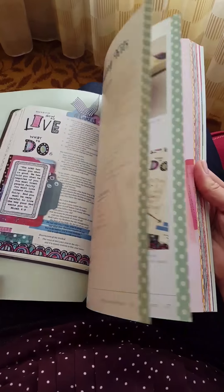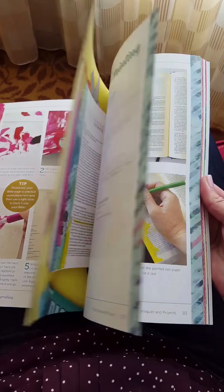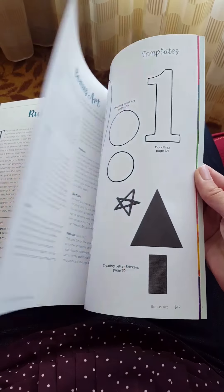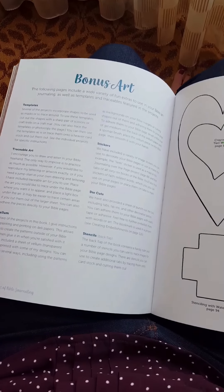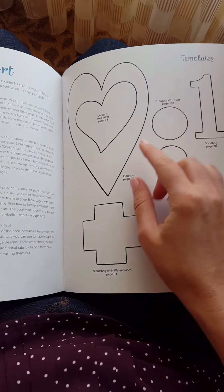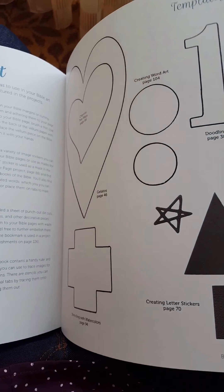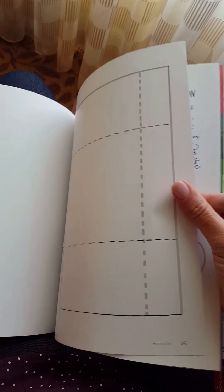There are all these lovely projects in here. Towards the back of the book is some fun little add-ins for you. There's some bonus art and some templates that you can use. I use them in my pages and it tells you which page I used it on. So if you want to recreate that page or make a similar page, or just need that shape — like a little envelope that I used.